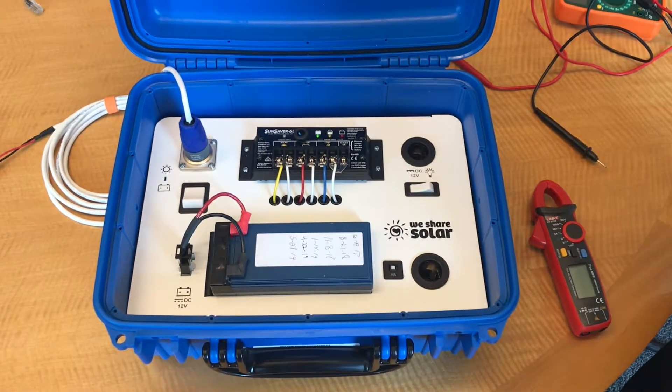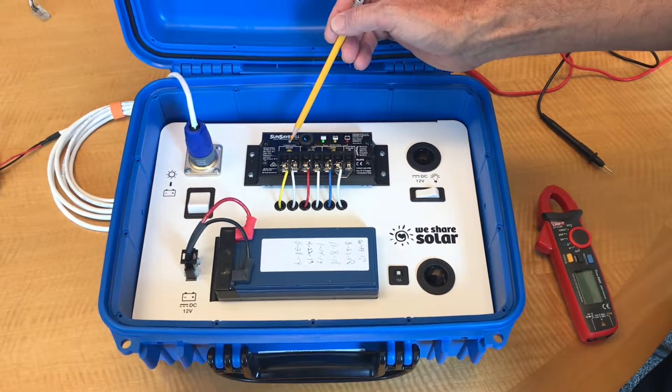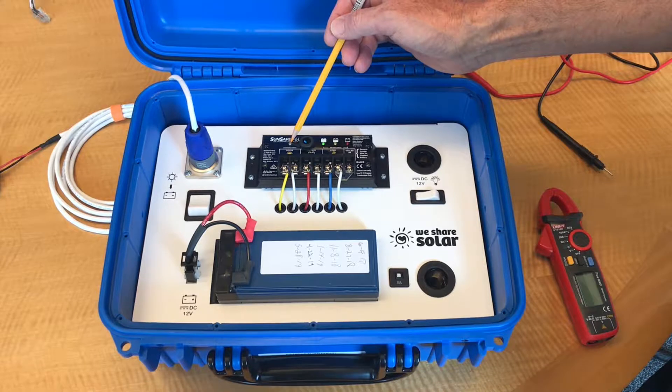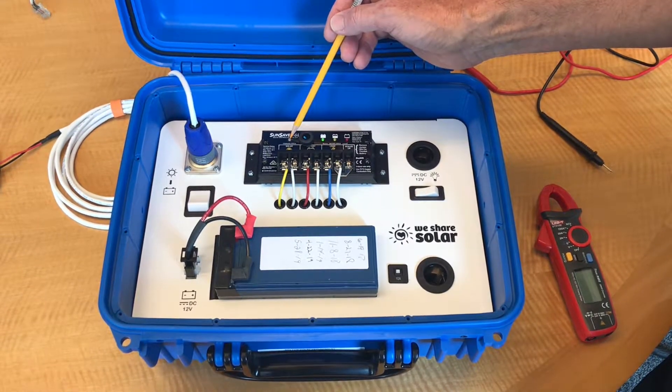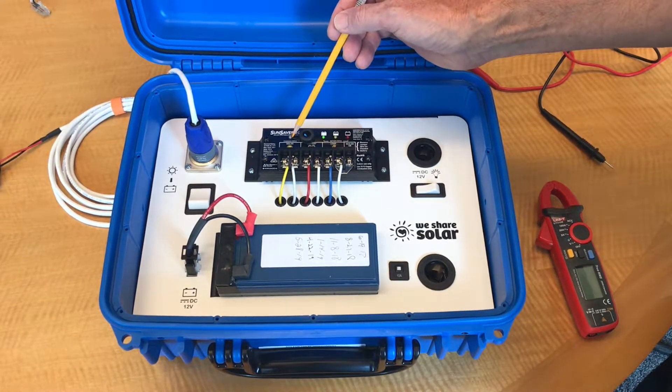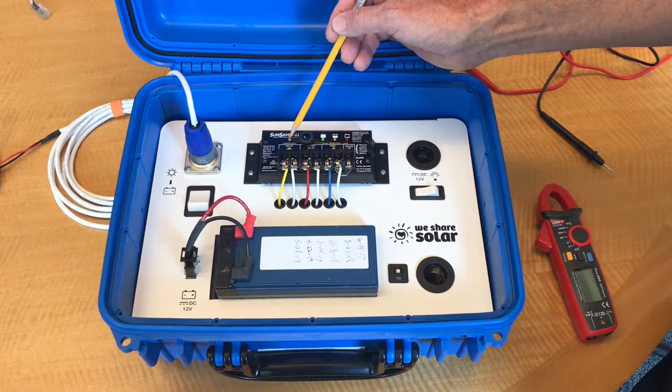Let me show you where the information on the charge controller is. First, we have the charging status light. This light is lit when there's voltage coming from the solar panel, and this only happens when the solar panel is exposed to sunlight. You'll see it flash occasionally — that's just the charge controller looking to see what's going on.